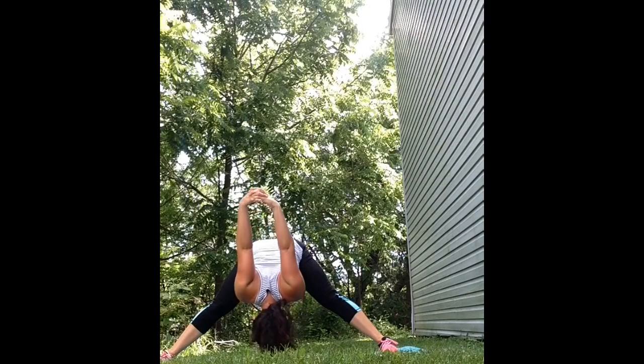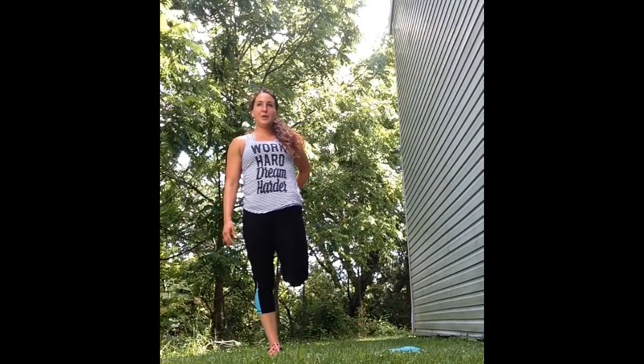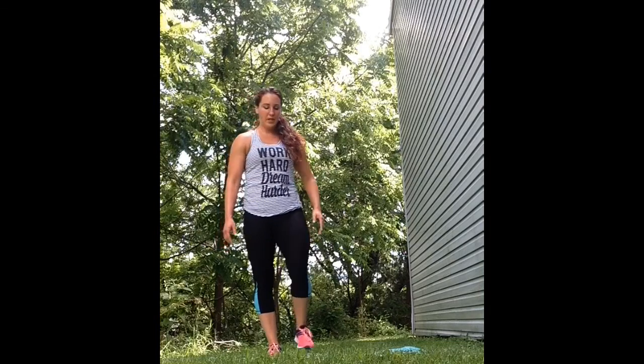Now slowly come back up — don't come up too fast so you don't get dizzy. Bring your feet together and do a standing quad stretch. Bend your knee, grab onto your foot and keep your knee right next to your other knee. Do not take it out to the side or back behind you; just breathe into the stretch and then switch sides.